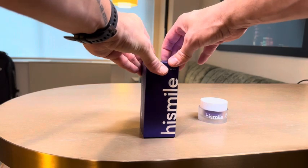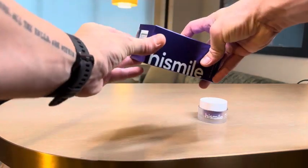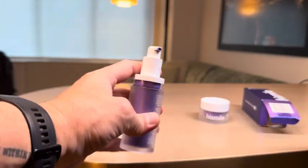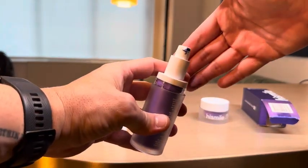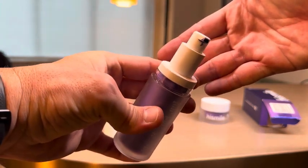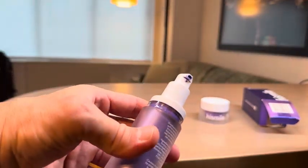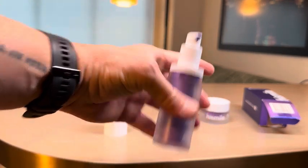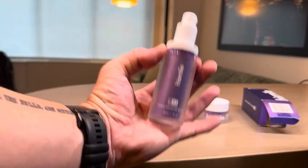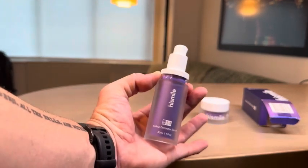It's a syrup or a liquid rather, and it's almost like a normal toothpaste but quite dark in comparison to the other powder. You put two squirts on your toothbrush and brush for 30 seconds, and I've already noticed the results in just a few days.